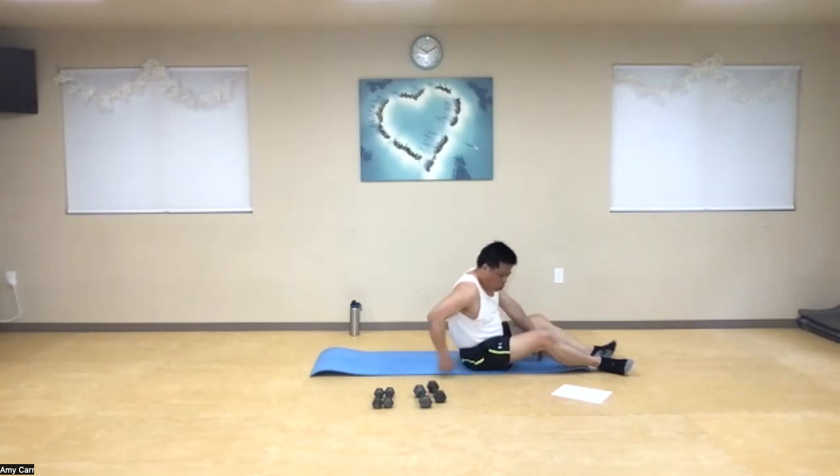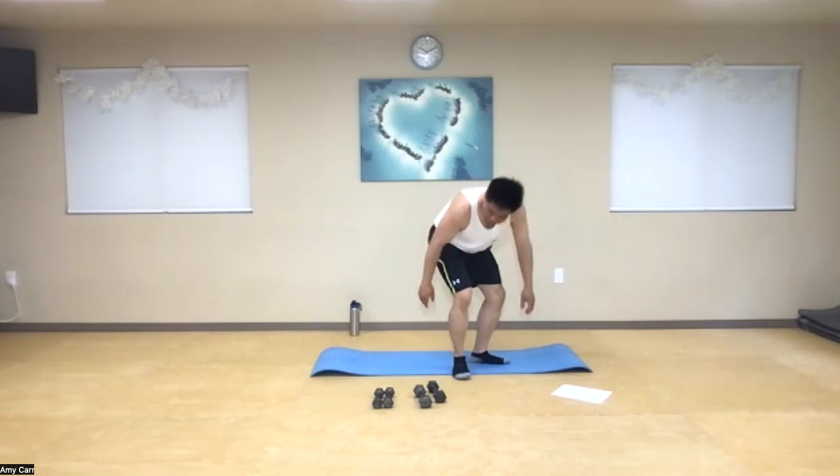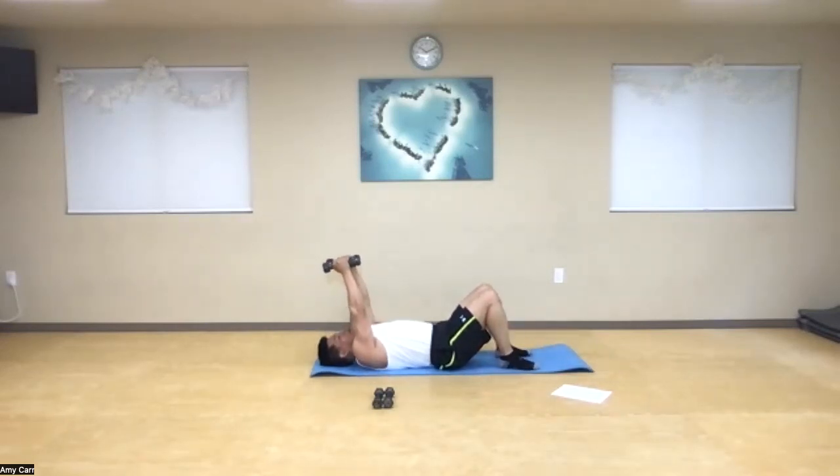After that we've got our triceps — working the flabby arm side. We're going to still do that on the floor. This is the last floor exercise. Straight up over your head, bring your elbows back 90 degrees and back up to the ceiling. Ready — one through ten. Ten more — eleven through twenty. Good job.